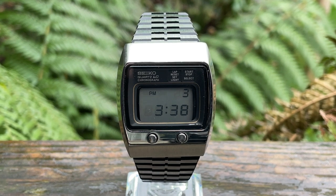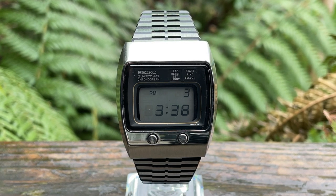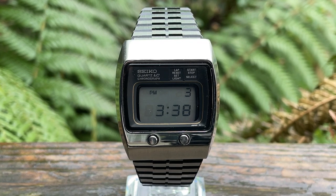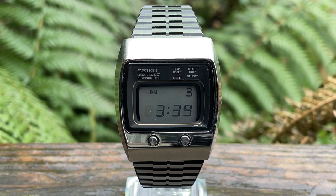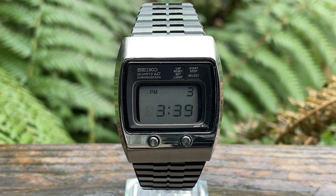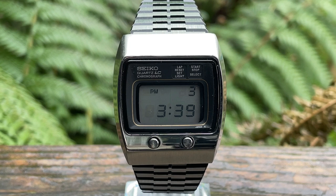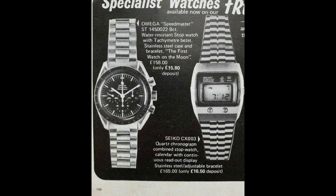Hello and welcome to my watch reviews. I've got another watch out of my own personal collection — this one is an iconic Seiko. This is actually the world's first ever digital chronograph watch, and in today's terms that means very little, but you've got to think: this watch came out in 1975/1976. Back then it was completely cutting-edge technology, and as a result Seiko was selling this as a premium product — actually slightly more expensive than an Omega Speedmaster at the time.